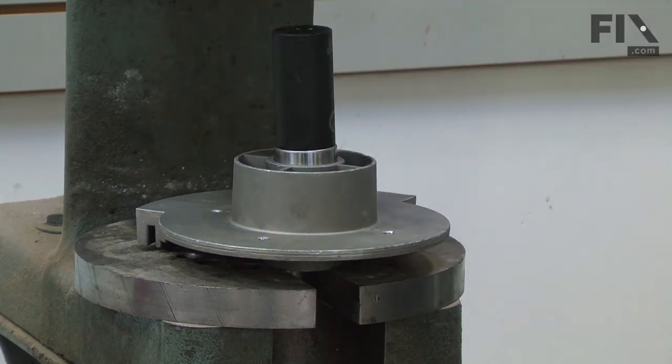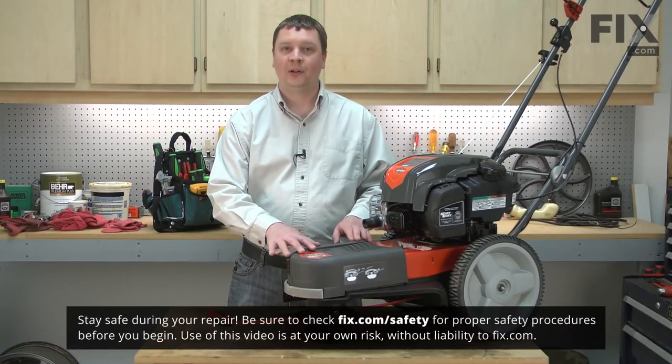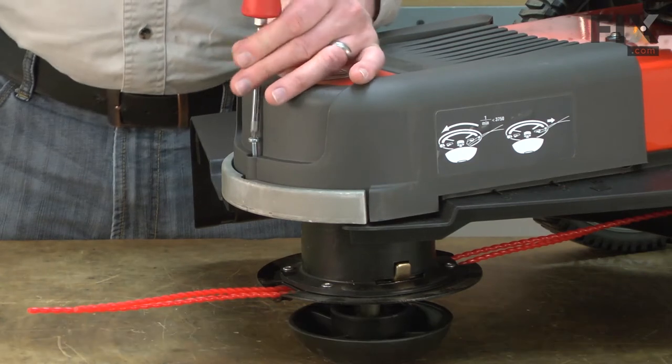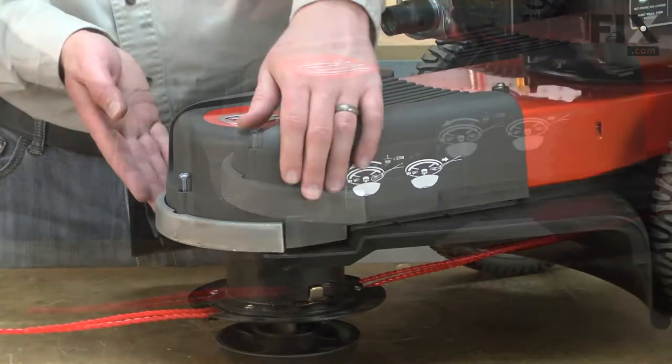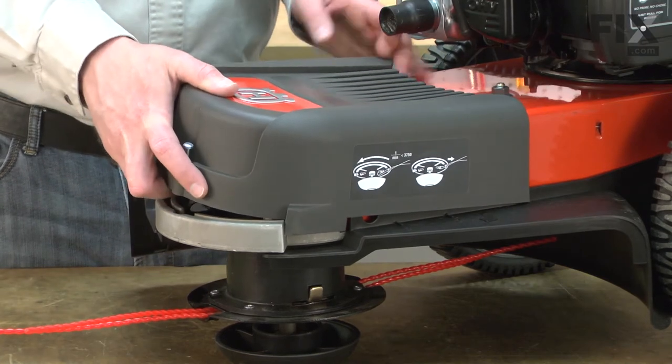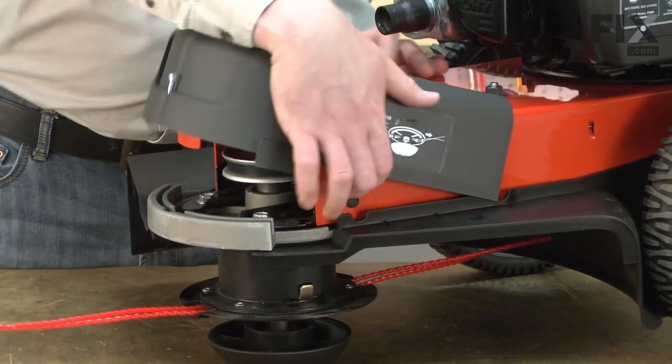I'll begin by removing the screw that secures the front cover to the rest of the trimmer. Now I can remove the cover. It snaps in place in the back, so I'll just pull it out of the way.